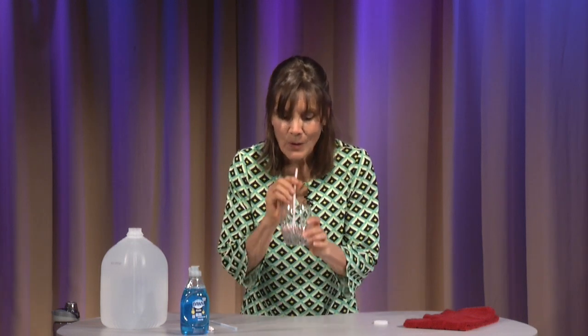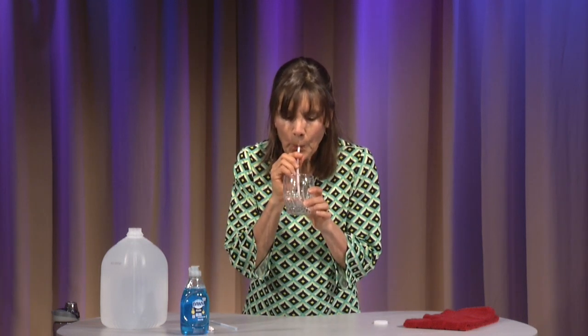Now I'm going to put my straw in my water and blow, and I'm starting to see bubbles coming into my water. And I can blow around the edge of my cup, all the way around the circumference, and see kind of what happens.